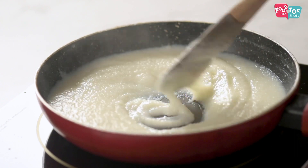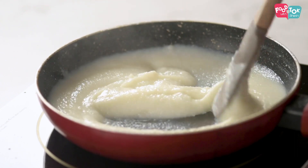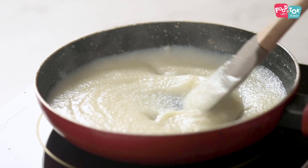The firni mixture has thickened well now. It's cooked, it's thick, and this is the texture we need. You can turn off the heat.